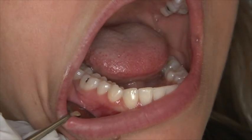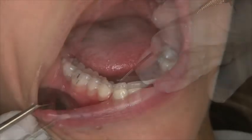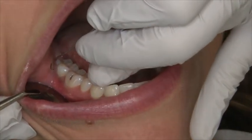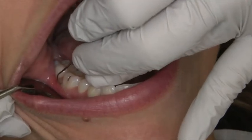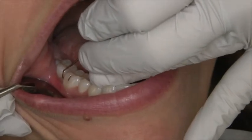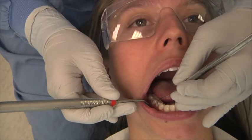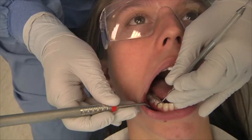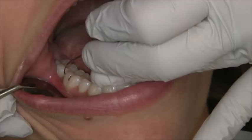Once the appropriate end has been determined, establish a stable fulcrum on a tooth near the area being instrumented. Insert one to two millimeters of the side of the tip of the Explorer at the distal line angle of the most posterior tooth. Using an exploratory stroke, advance the instrument distally. Oblique and vertical strokes should be used to explore between the gingival margin and junctional epithelium into the distal interproximal area.